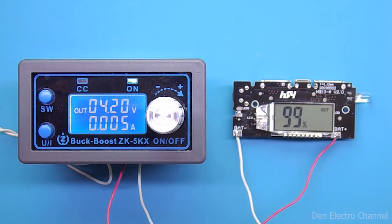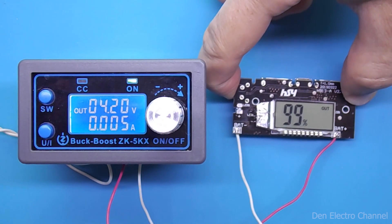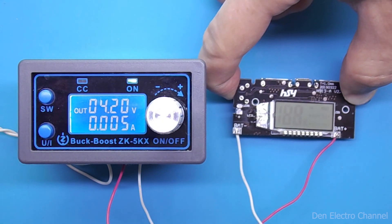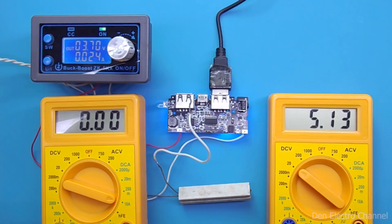Without a flashlight and without backlight, the board's own consumption is 5 milliamps. If you turn it off, the consumption drops to zero. Therefore, the power bank can be stored for months and the batteries will not run out, provided that they are good and have a low self-discharge. And now I will show how the board behaves under load, and it will be possible to calculate the efficiency.